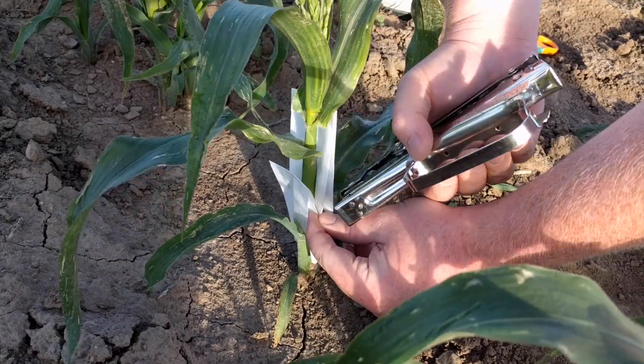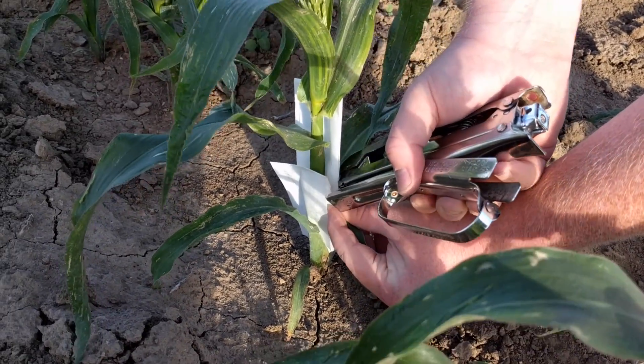Alternatively, the lower earshoot can be bagged as well, and the two shoot bags can be stapled together.